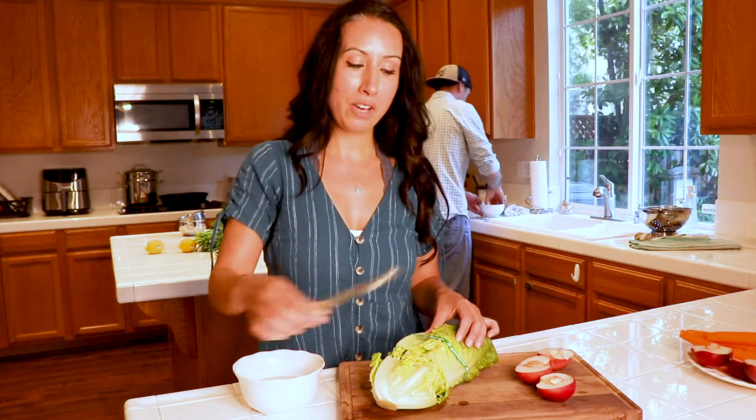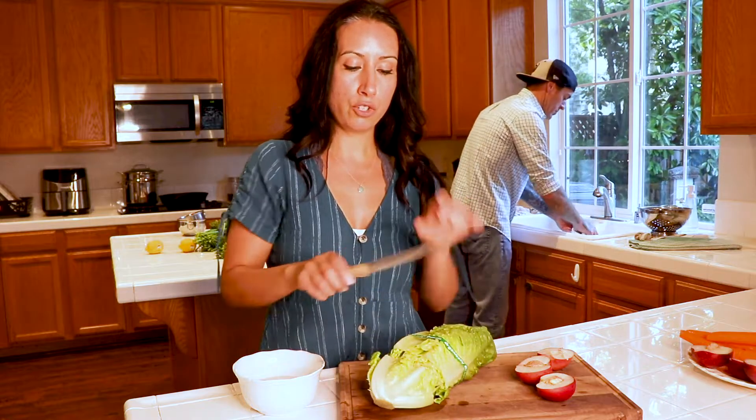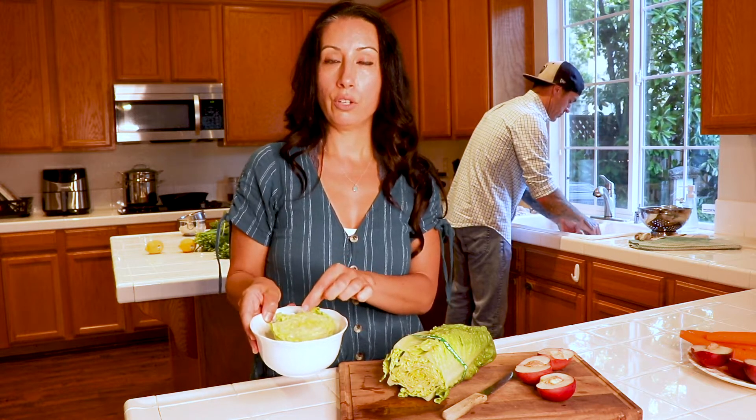I have a kitchen tip for you guys. If you have lettuce, bok choy, onion, or green onions, all you gotta do is chop the bottom off and then place it in a bowl of water. Put it on your windowsill and you'll have fresh lettuce for weeks — it'll start growing out the middle.